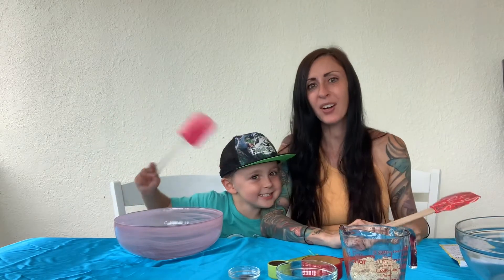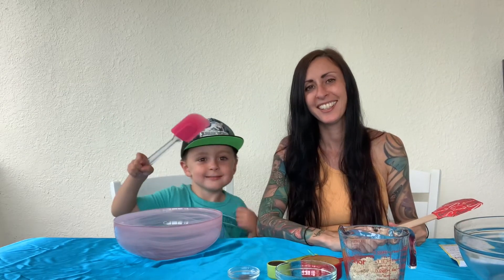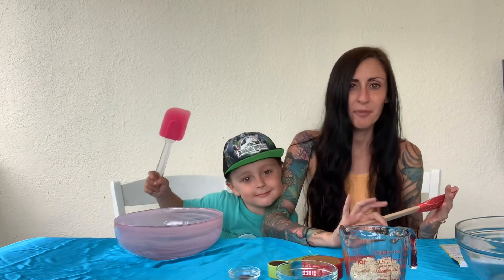Hi everybody! Welcome to our kitchen. Today we're gonna make something that's very easy and very yummy. It's delicious.